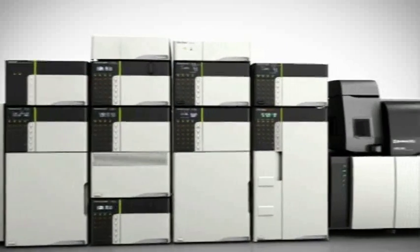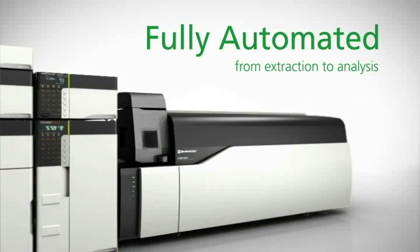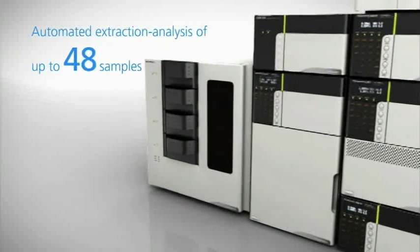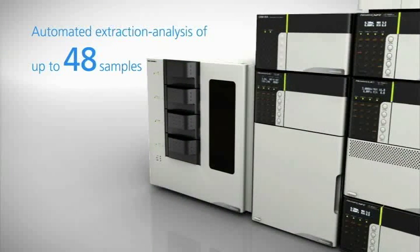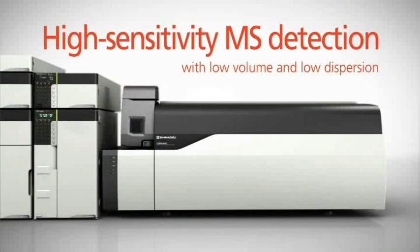Process automation from extraction to analysis to instrument shutdown can be achieved with Nexera UC. Up to 48 samples can be extracted and analyzed using high sensitivity UF-MS detection, enabled by the new low-volume back pressure regulator.